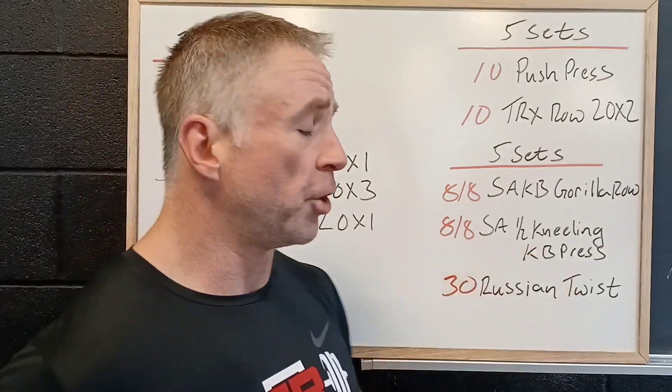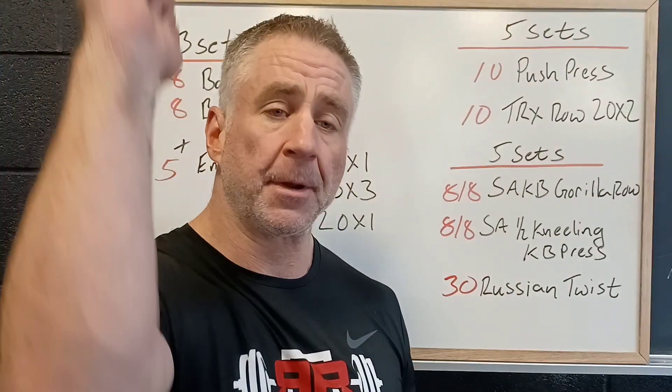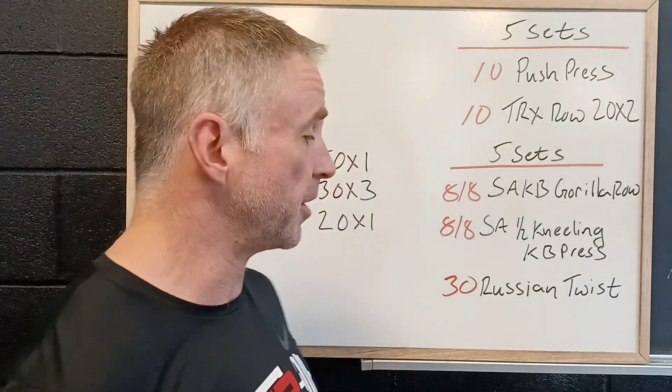Then we're going to push single-sided. We're gonna be in a half-kneeling tall position — one knee down — pushing single-sided, arm up, coming down with the kettlebell, thumb to chin each position, and then pushing straight up high, teaching good control and stability over the shoulder.